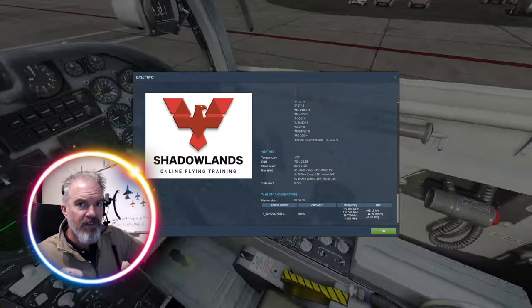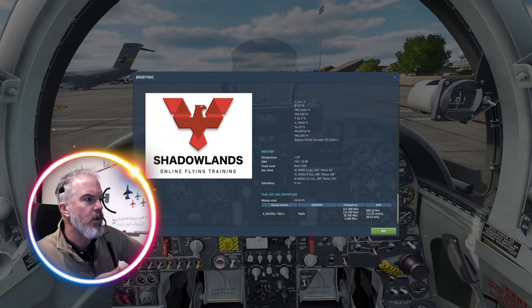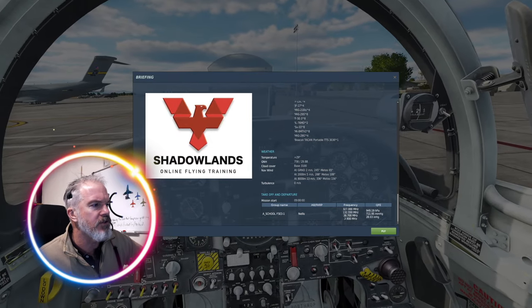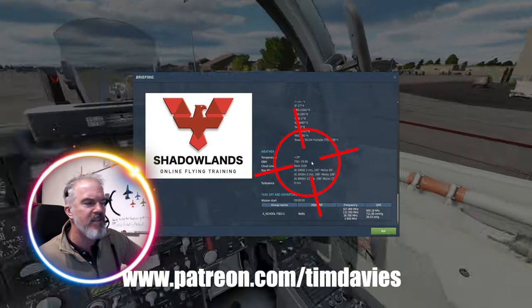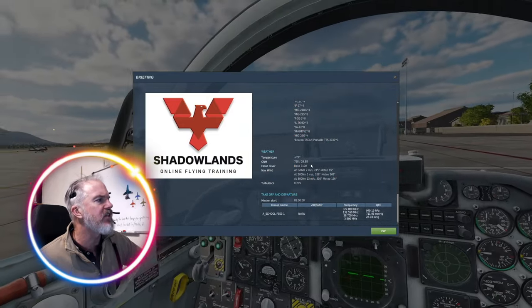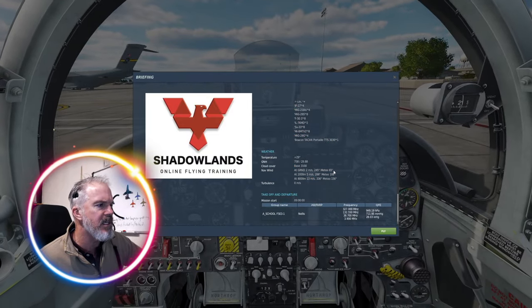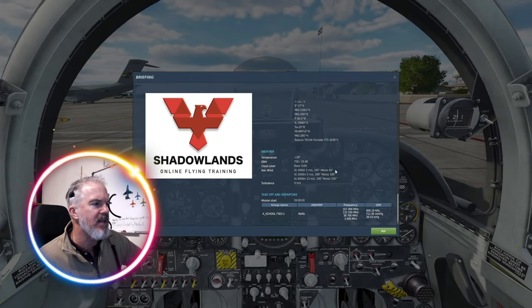I run a school, and I run it all the time - it's my job. Looking at the QNH here, the pressure setting is 29.88, which should give us about 1840 feet at Nellis, which is the height of the airfield. The base of cloud looks like 3,000 feet and the wind is 060 at about six knots, from the east a little bit.